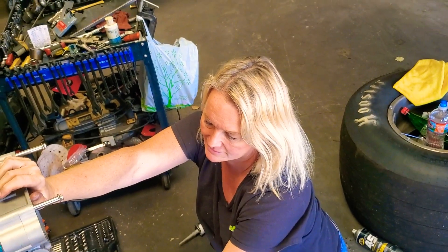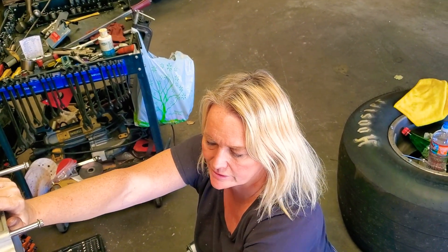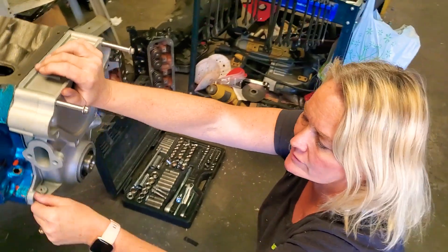I've got to put the seal on. What we're going to do is tighten these down a little bit and then we're going to put the water pump on. We're going to silicone that.